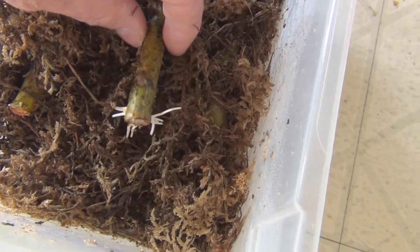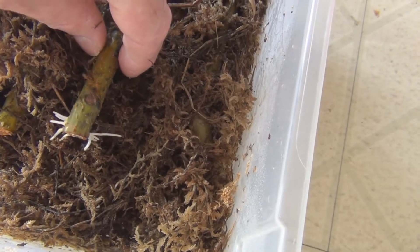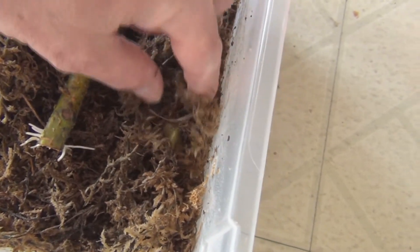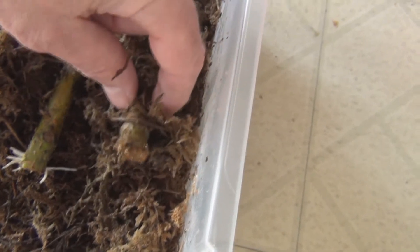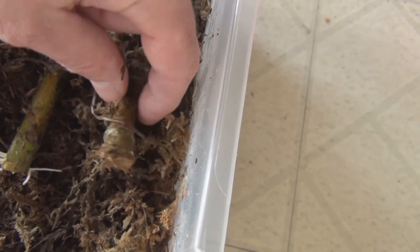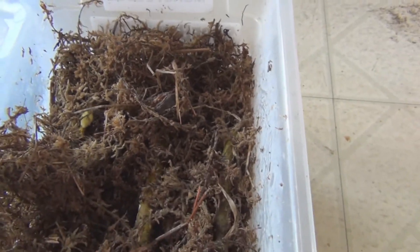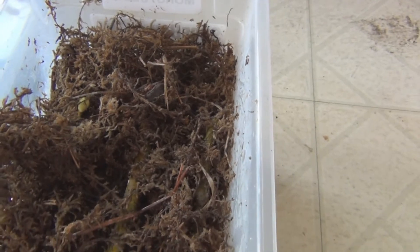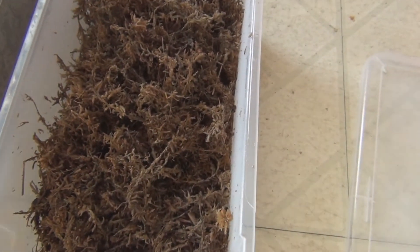This one here has some nice roots on it, so it'll be going into soil mix today. It looks like all three have enough roots starting. And of course I'm going to break off that little fig that's starting — that's energy going into the fig that could be going into opening up those buds and growing roots.